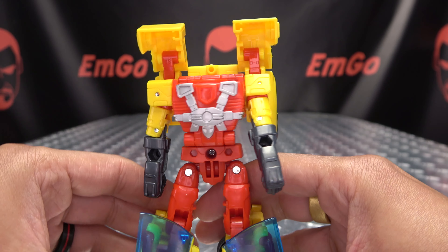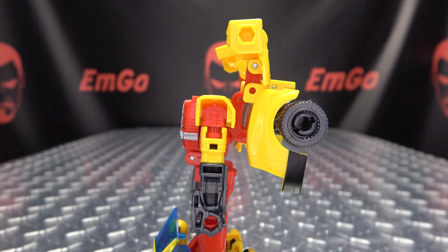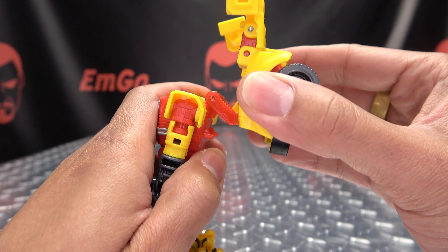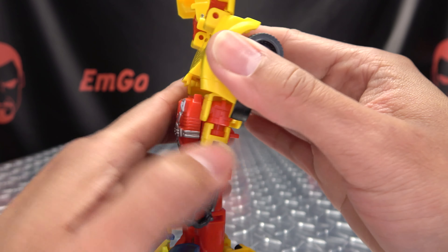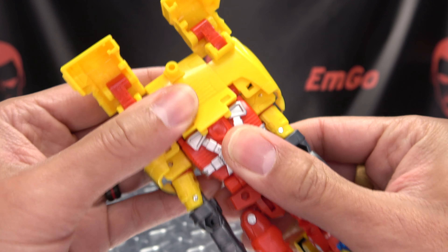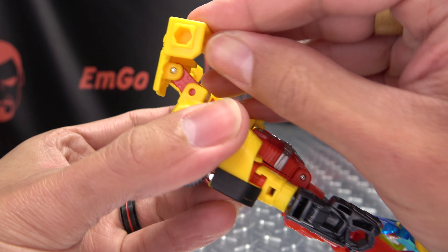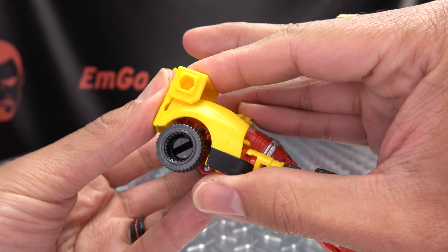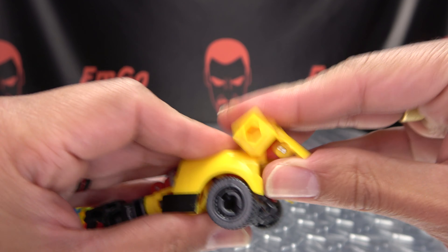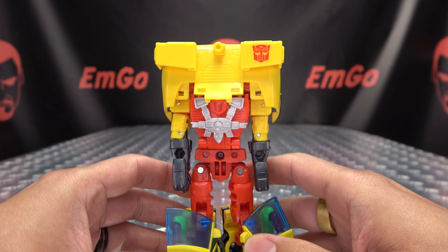You want to take his waist and rotate it 180 degrees like so. Next thing you want to do is take this whole back assembly here and bring that up and over - there are some little tabs and slot connections right there. Just bring that down, then take these sections here and collapse them back and down to fill that in.